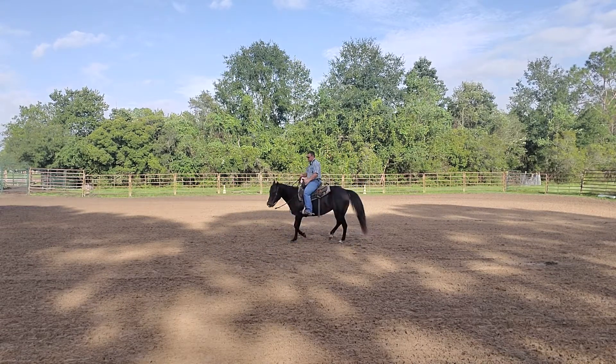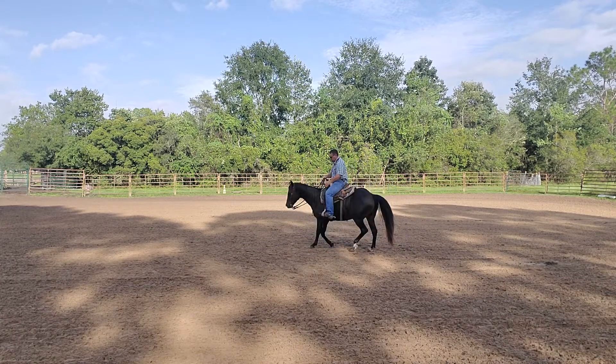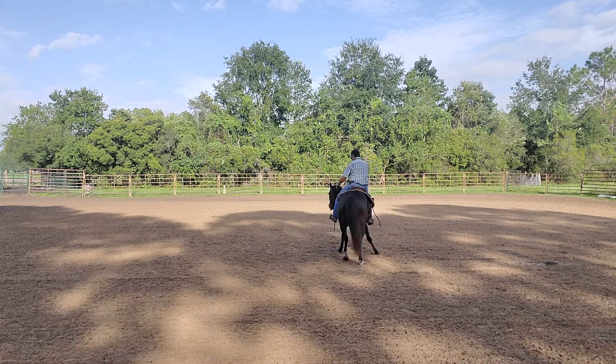Forward and steer, forward and steer — there we go. That was a couple of nice steps. And forward and steer — there we go. It's getting a little bit better there. A little forward and steer. Nice.